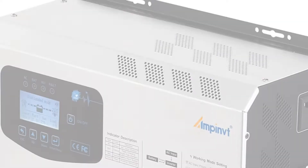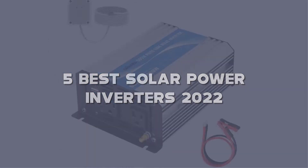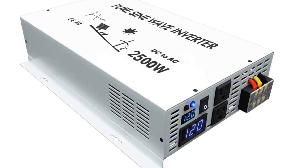Today I have come up with a list of the top 5 best solar power inverters 2022 on Amazon in the market that are worth buying. So let's get started.